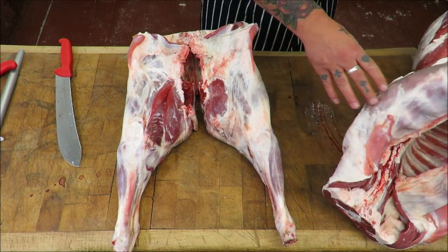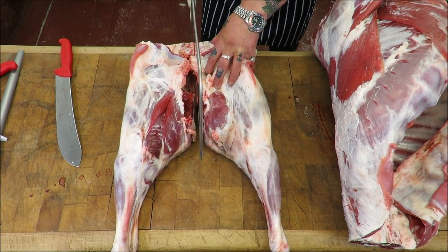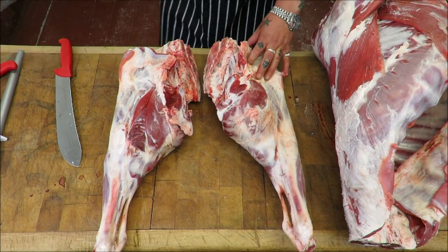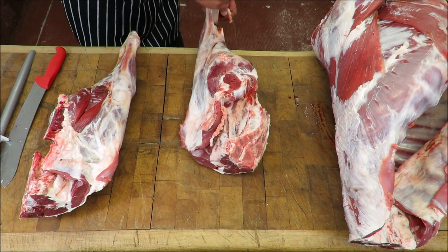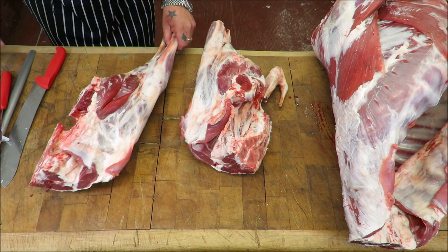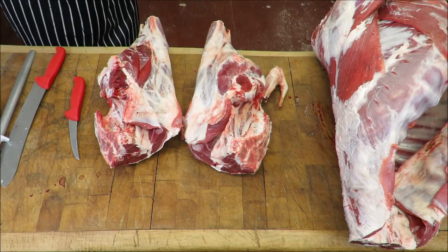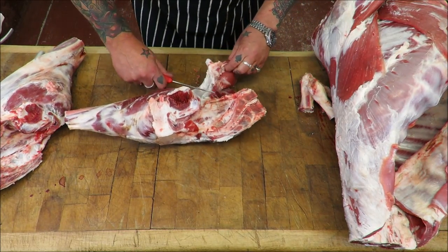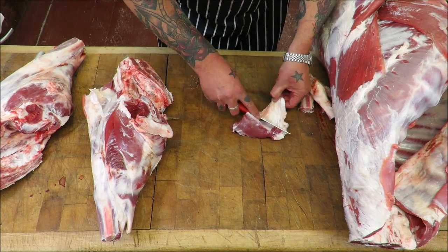Couldn't be easier — straight through the pelvis and then straight down the middle of that tailbone. Then what I'm going to do is just shorten off those shanks and trim off that bit of flank there.